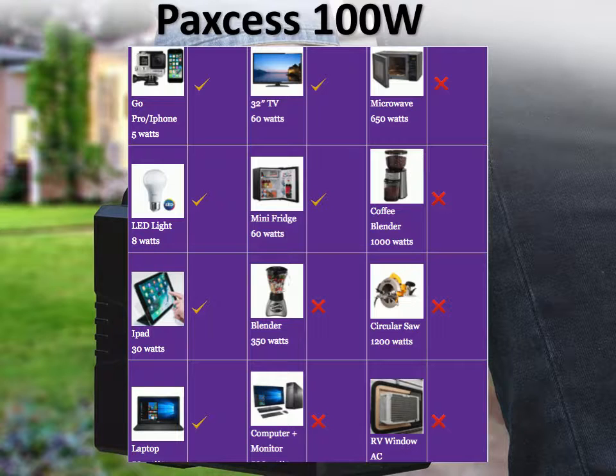But you can't run anything larger than that — not like a blender, a computer, or a desktop computer. Microwave, coffee maker, all those are out.